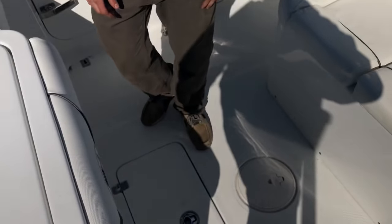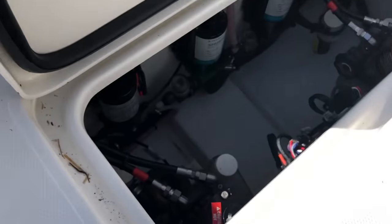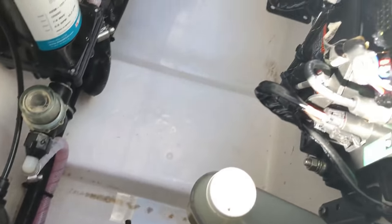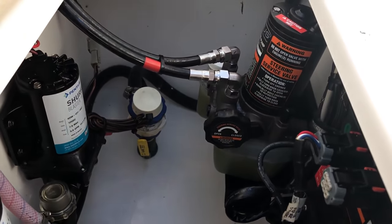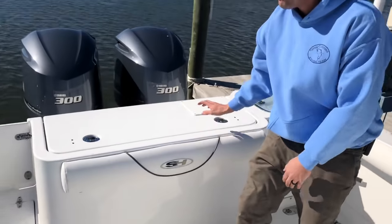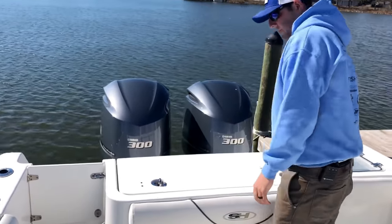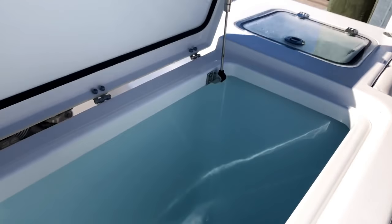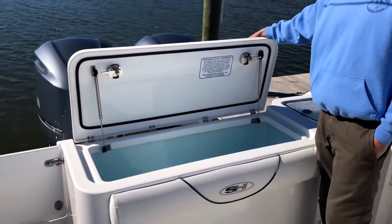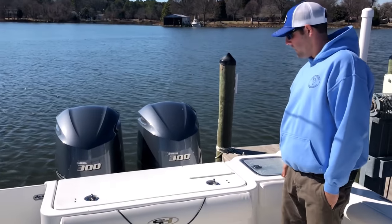Here on the floor we've got an access hatch, which is really nice. Right here we've got all of our pumps — hydraulic and livewell pumps as well as our through-hulls — allowing really easy access to maintain these items. On the transom wall we've got a really big fish box that we use primarily. Anything that doesn't fit there goes in the coffin box, and anything beyond that goes in a fish bag — hopefully you've got that problem. There's also a third livewell to the right of the fish box.